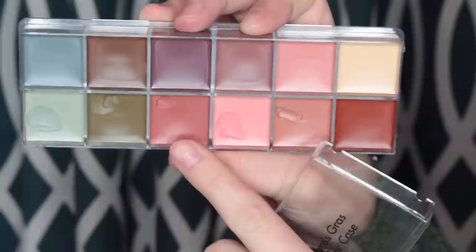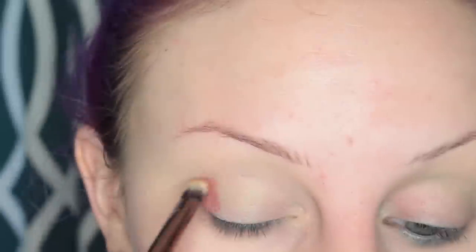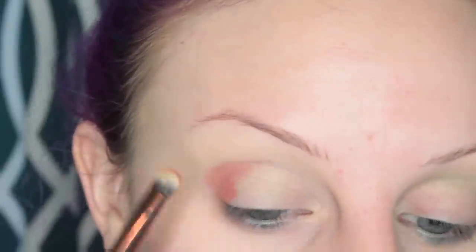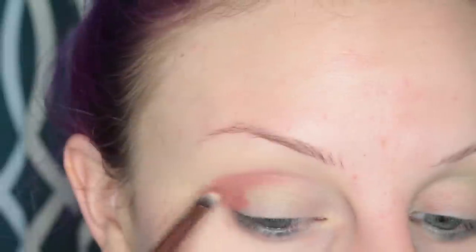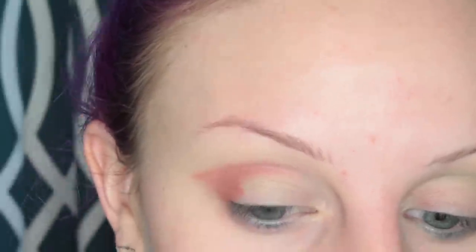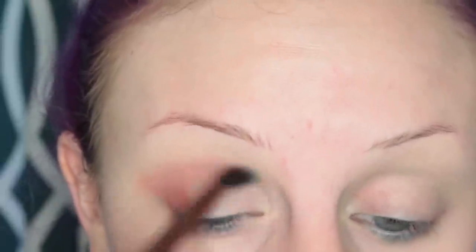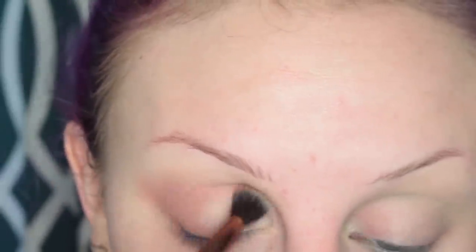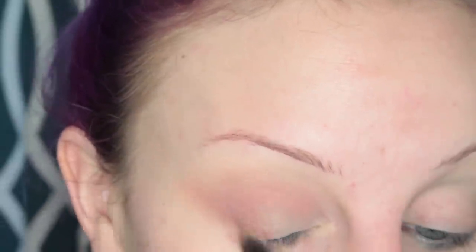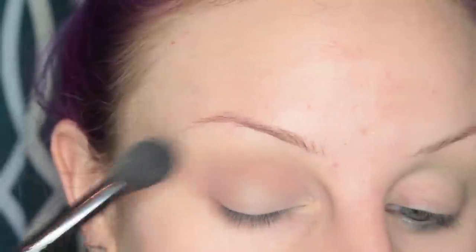For my eyeshadow base, I'm using the Makeup Forever Flash Palette. I'm taking that sort of rosy color and first placing this on my lid in the desired shape. Then I'm going to take a blending dual fiber brush and blend out all of the edges. Once I have it all blended out, I'm going to set it with a loose powder.